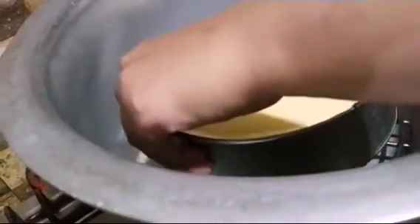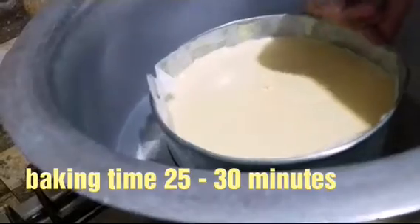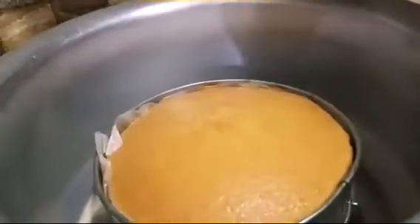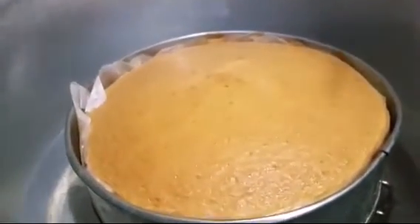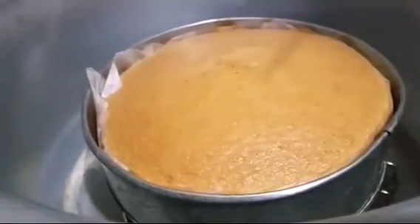We will bake the cake in the pot for 25 to 30 minutes. After the cake is done, we will check it with a stick. You can see that the cake is clear.